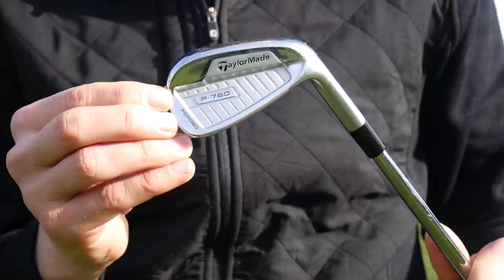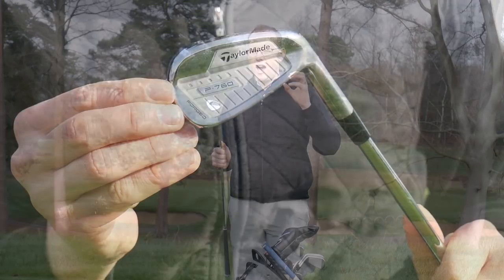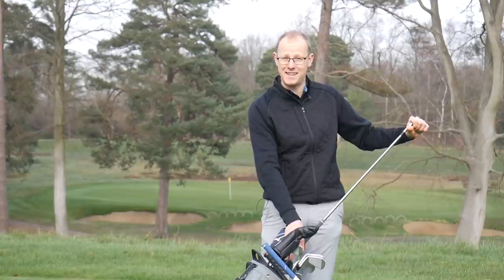At the beginning of 2019, Tiger swapped that RSI two iron out, replacing it with the TaylorMade P760. Tiger seems to be going towards a more traditional-looking two iron here — the P760 has a slightly more traditional profile but still has the modern performance that TaylorMade pack into their P-series players irons.